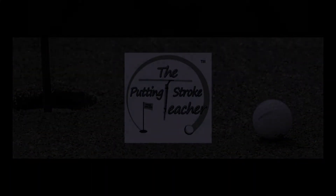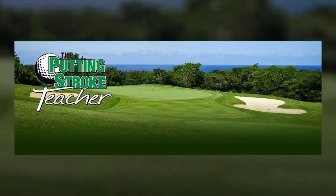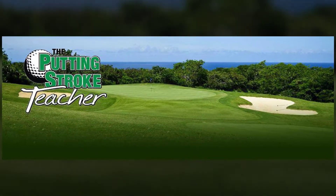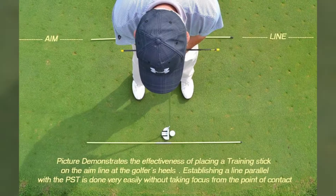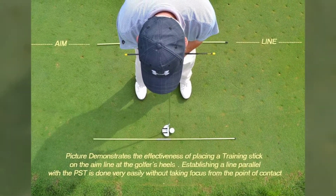The Putting Stroke Teacher is a simple, user-friendly device that will improve your putting and lower your score. The Putting Stroke Teacher allows golfers of all skill levels and putting methods to improve the key factors for putting success.